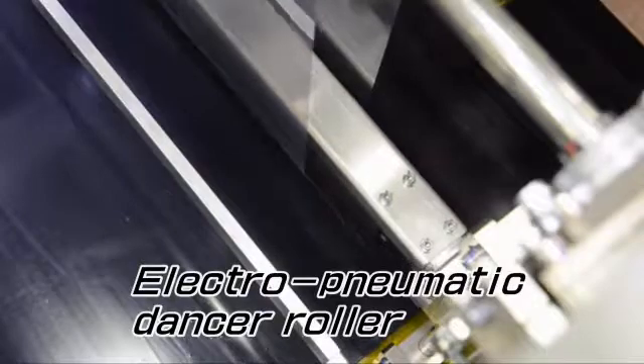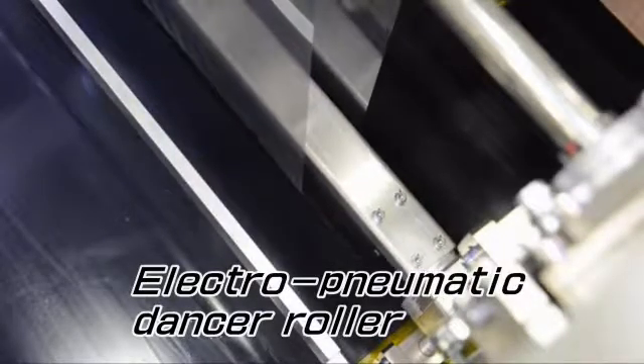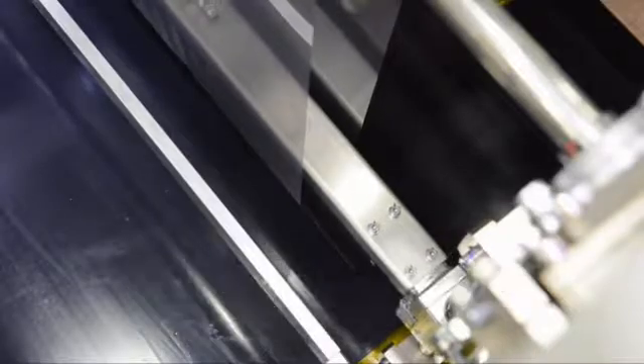To change the film roll feeding method from continuous to intermittent feeding, pneumatic dancer rolls are provided. This is the buffer for the screen printing stroke.